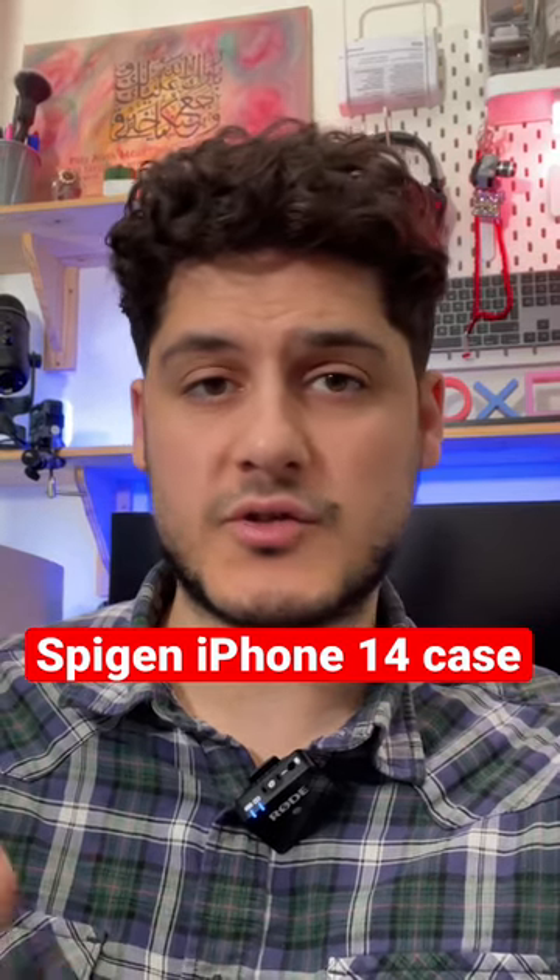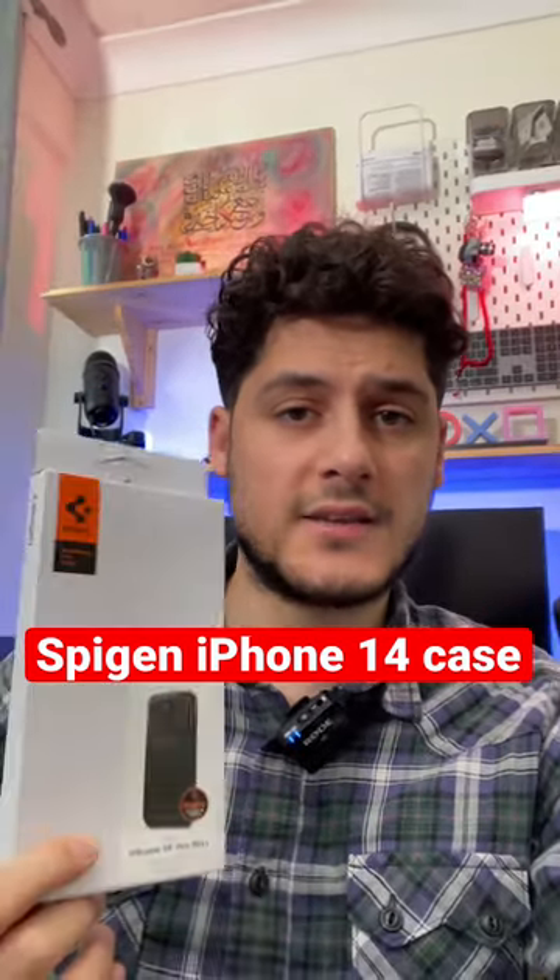Spigen is a company who make phone cases and screen protectors. I've got one of their phone cases here for the iPhone 14 Pro Max, so let's check it out together.